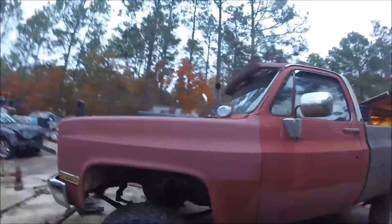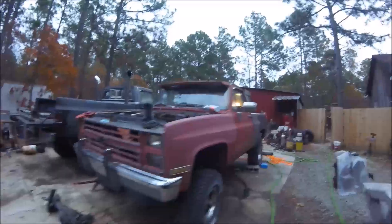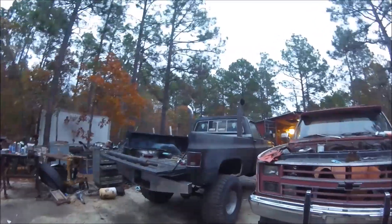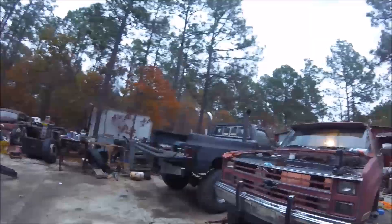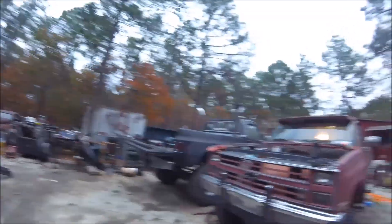Hey everybody, how's it going? I know it's been a while, especially been a while since you guys have seen this truck, at least on my videos. I'm sure you guys have seen it in the background of my dad's slash my mom's truck over here. He kind of got me encouraged when he brought this around and bought it, so I decided to move mine around.